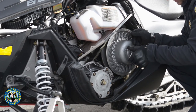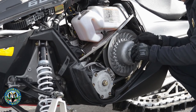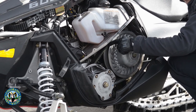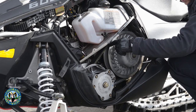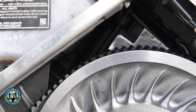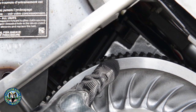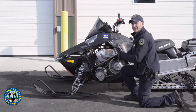You want the belt set just a little bit above the top of the secondary — you should be able to see the grooves and ribs of the belt sticking out over the top of the secondary clutch. That's about where you want it, and that's how to change the belt.